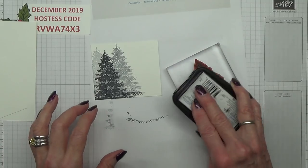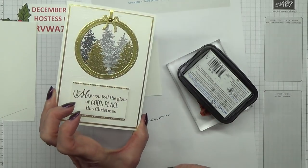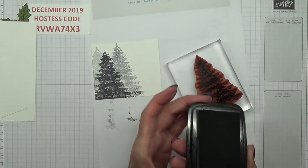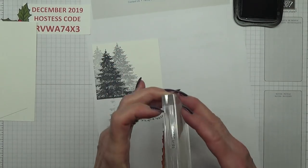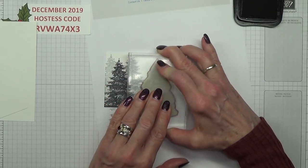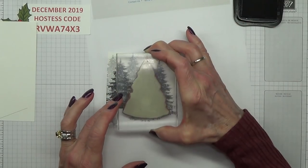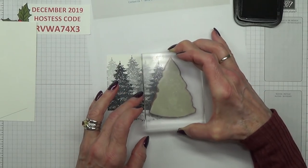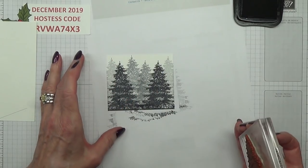Let me just double check how I did this. This one has almost disappeared — the dark black on this side has been covered up by the gold, which is interesting. But there is a point in doing this because every time you do it, it's going to work out a little bit different. So that's number one, number two, and number three — there we go, that's fine.